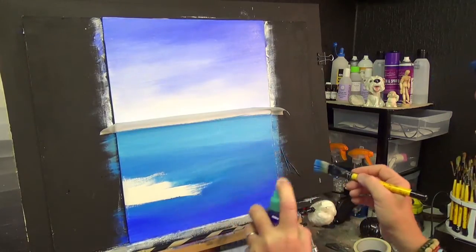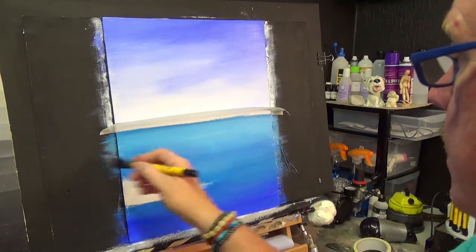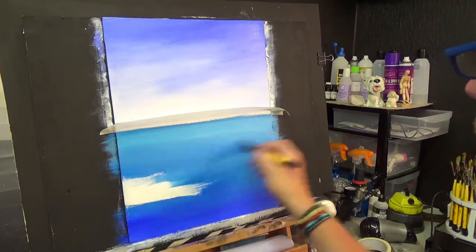Blending this in now — you can see I'm not using a blending brush; I'm physically blending this in. I've been painting now for a good five to ten minutes.